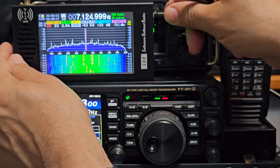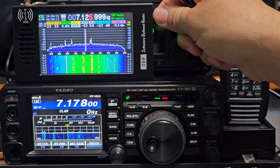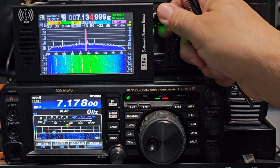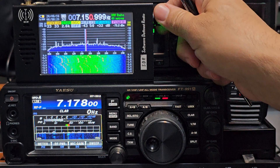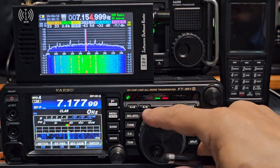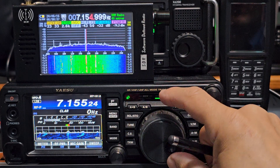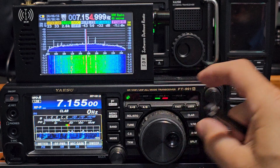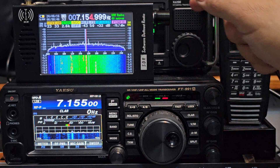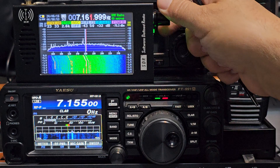Or you can manually just press it and enter the frequency that way. We have a pilot there — that's the 991. It's quite busy this morning.